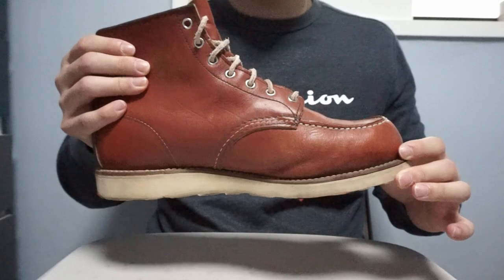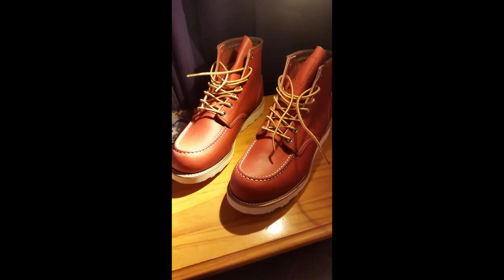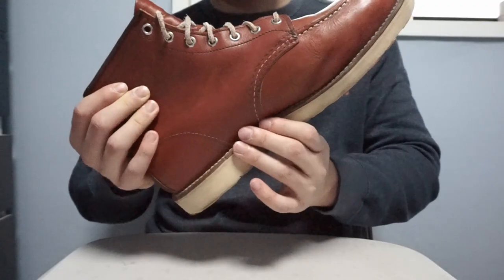I had them for 5 years starting from 2015. I'll show you a photo here — this was taken as soon as I bought them. I bought them from the UK, from a shop called Sports Direct. Sports Direct carried Red Wing Moc Toes back then, but not anymore.